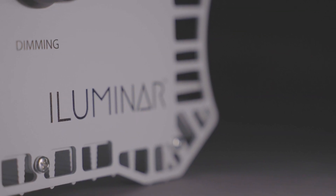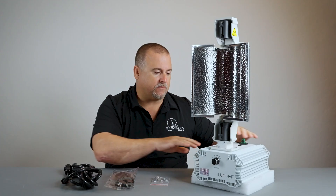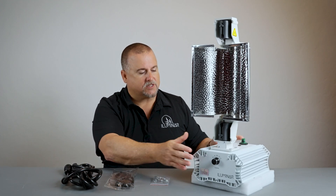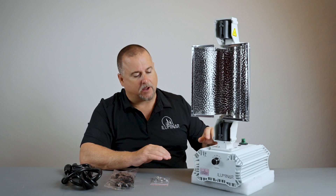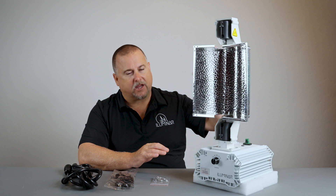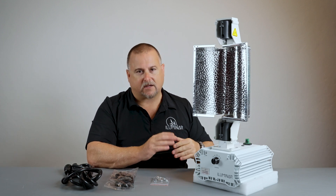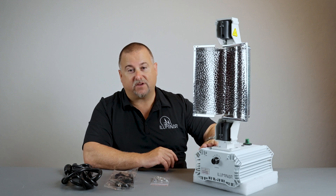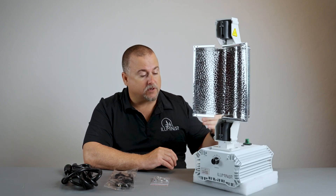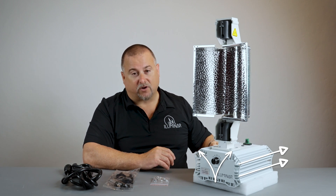A general feature you see in most Illuminar HID fixtures is a vertically mounted driver. The reason the ballast itself is vertically mounted is, most importantly, heat dissipation. HID fixtures create a lot of heat, and the reason we vertically stack this — rather than sideways — is because the fins wouldn't work properly otherwise. These fins are designed to actually extract heat away from the boards and components inside.